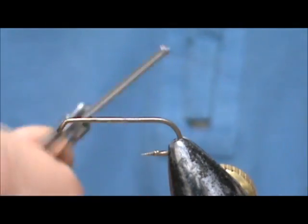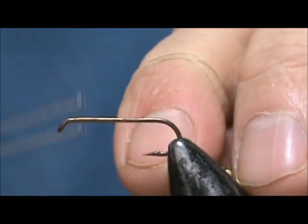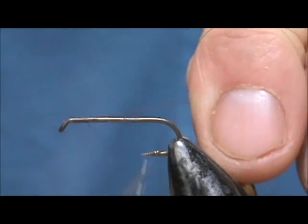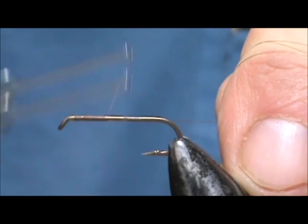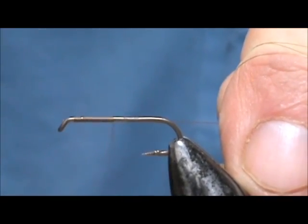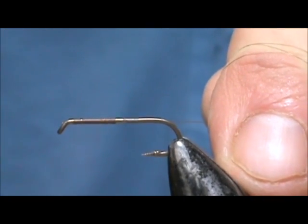The thread I'm going to use is tan. I'm going to start the thread behind the eye and take it down the shank about halfway, and then return half of that distance.